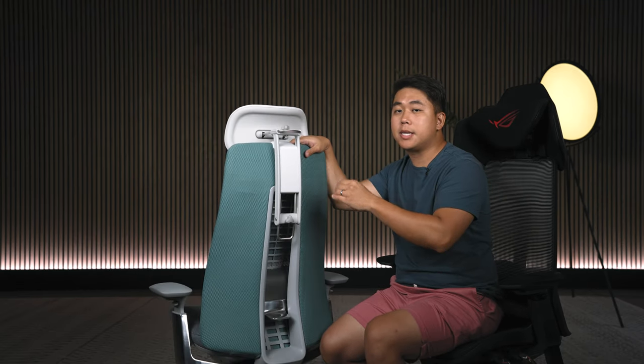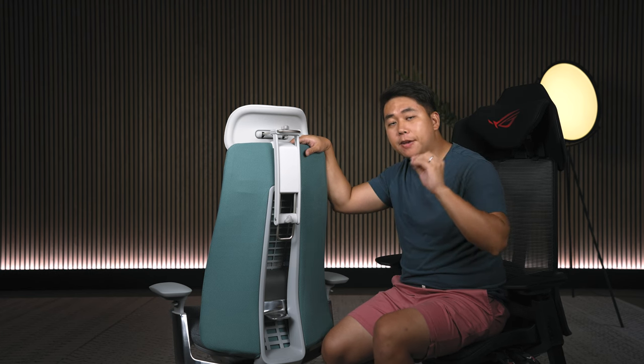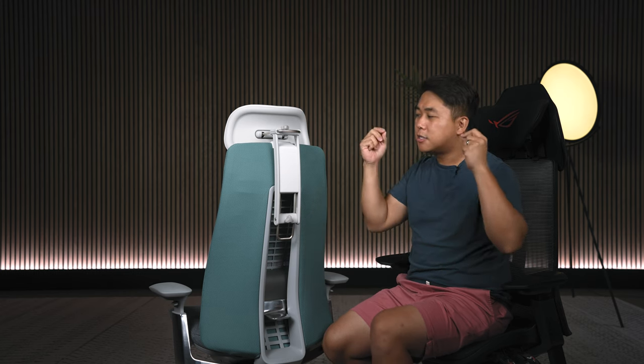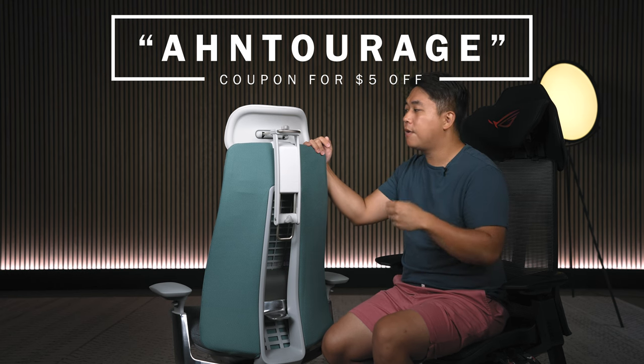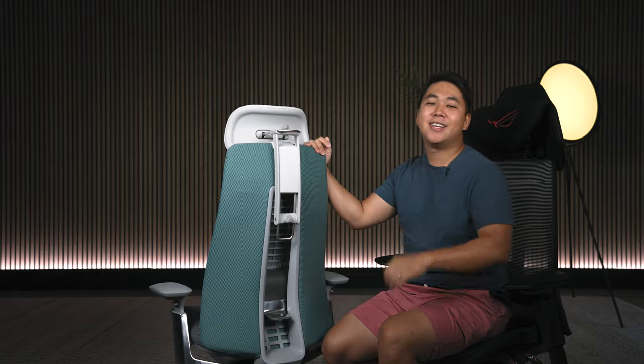If you pick one of these up, I would love to hear your feedback in the comments below, especially on how it fits to your height — that's going to be invaluable for the community. If you want to pick one up, you can use my code ENTOURAGE for $5 off. Until next time everybody, stay safe and as always, stay honest.